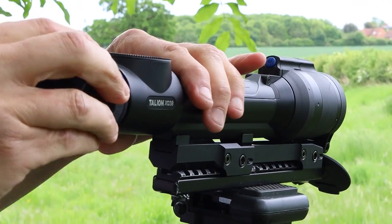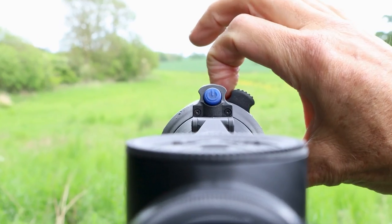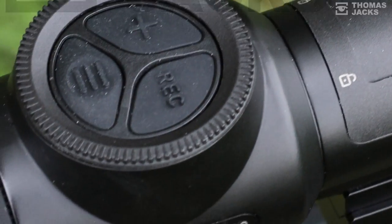Hi, I'm Dave from Thomas Jacks and this is the Pulsar Talion XQ38 thermal rifle scope. Stay tuned if you want to see what this new thermal scope has to offer, and if you're hungry for more, subscribe to our channel.